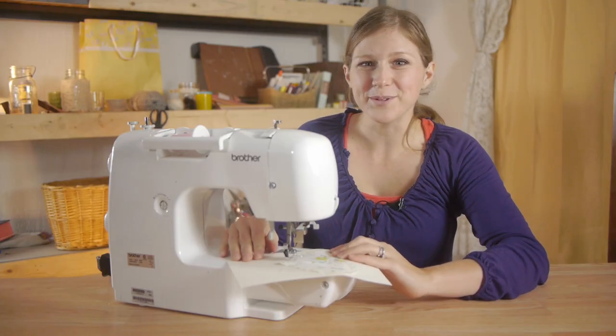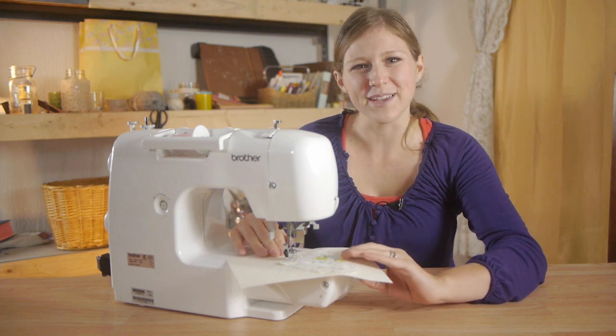Smooth your fabric and go slow. Don't be in a hurry — this will help keep you from making mistakes.